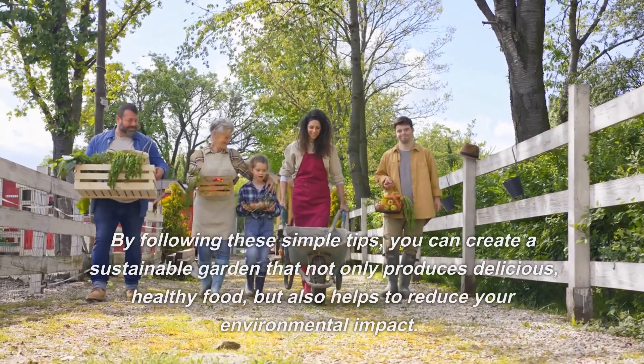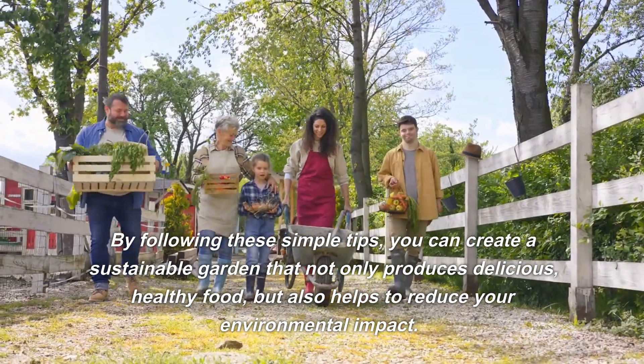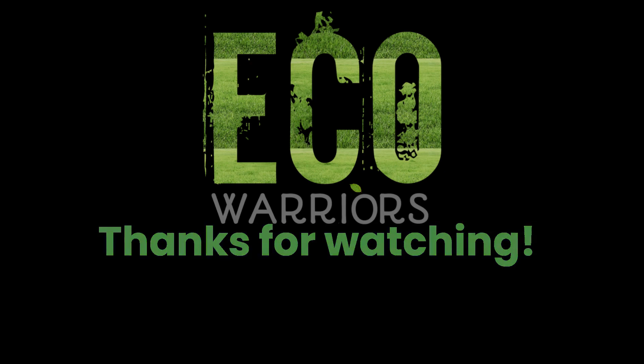By following these simple tips, you can create a sustainable garden that not only produces delicious, healthy food, but also helps to reduce your environmental impact. Thanks for watching.